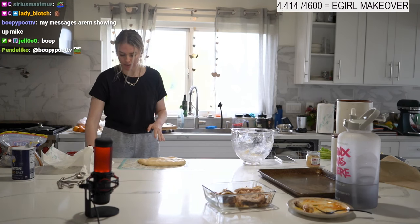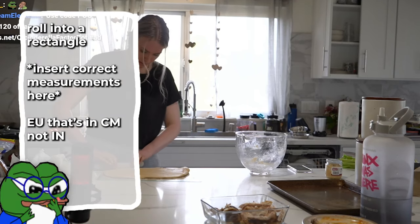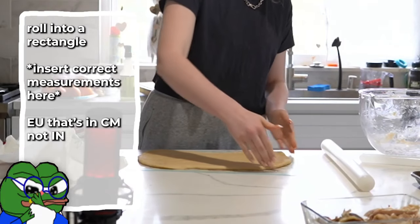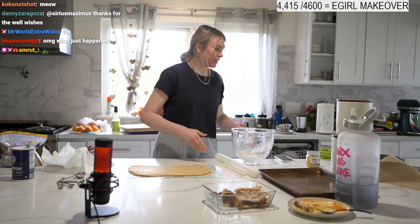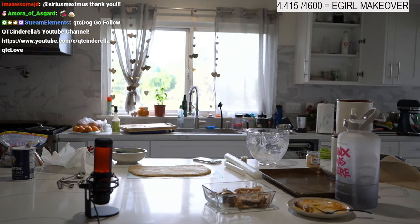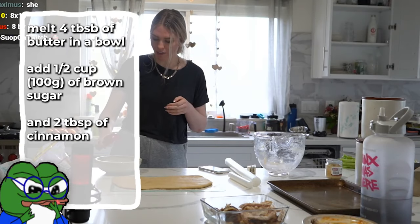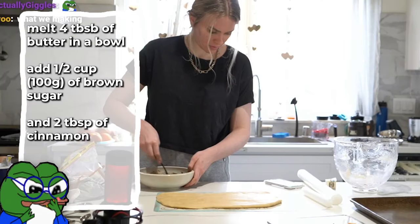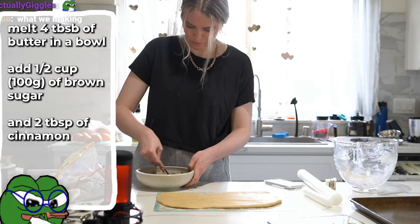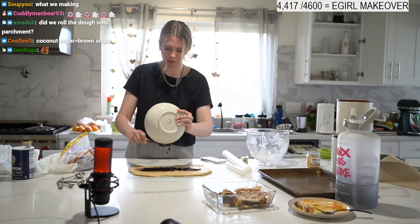You need a rolling pin — if you don't have one, use a wine bottle, a glass, or a jar. You're trying to make a rectangle, so roll it out to about 14 inches or so. Now we have to make our filling: four tablespoons of butter, just melt this. I have my melted butter — add half a cup of brown sugar and then two tablespoons of cinnamon.